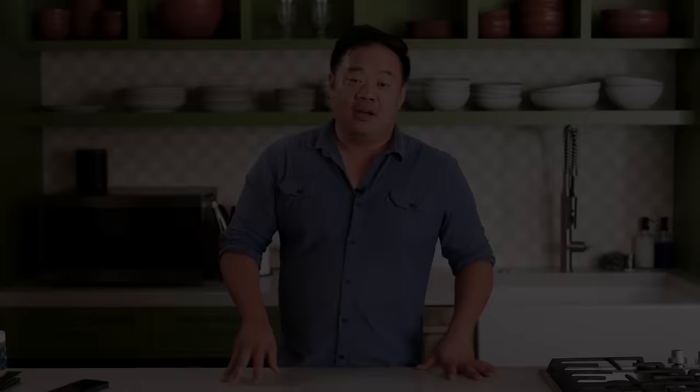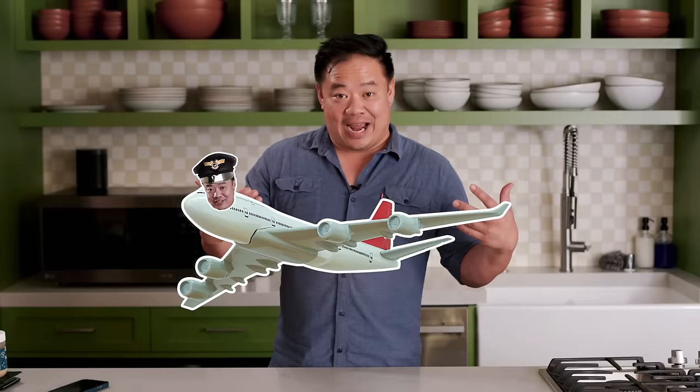For our first variation, we're going to take the flight from Paris to Beijing — I will be your captain on this flight across the world. We're going to take the Parisian gnocchi and turn it into a Chinese celebratory dish. Hey, it's Chris. I'm here in the Majordomo studio and I'm going to make Wiley's Parisian gnocchi — except I'm going to make them Chinese.